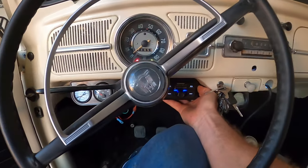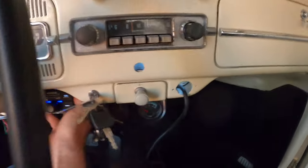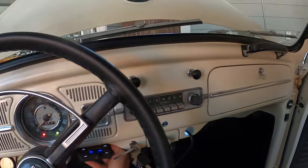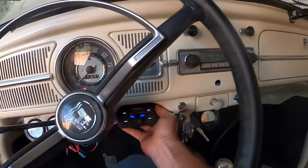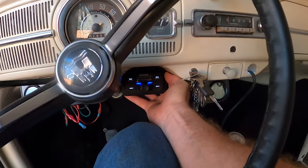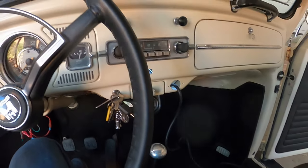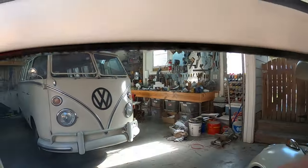I actually like the way it looks right here on the dash — I have my gauges, the Bluetooth remote, and the volt gauge all together, and it's out of the way of the stock-looking dash area. I kind of like this spot the best, but it may wind up inside the glove box to keep it out of the way.